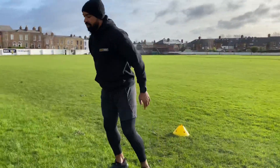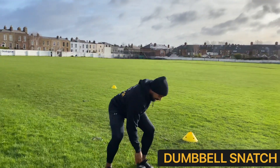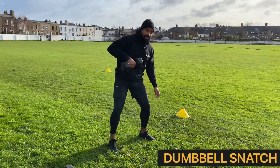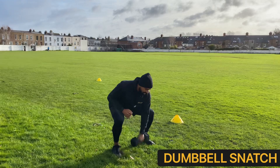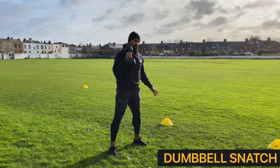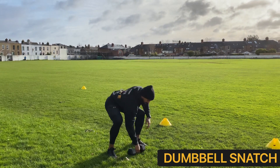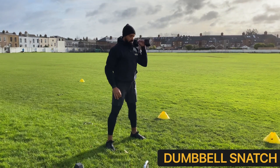The second exercise is going to be our dumbbell snatches. The dumbbell starts off in between your legs, you're reaching down, keeping your back nice and tight. As you drive up, you're extending that dumbbell straight up above and changing over. Keep the arm nice and close to your body, driving up and changing hands. If you need to make this a little bit easier, you're driving up to the shoulder, then driving and pressing, returning back down to the ground, changing it over, up to the shoulder, drive through the legs and press up above.